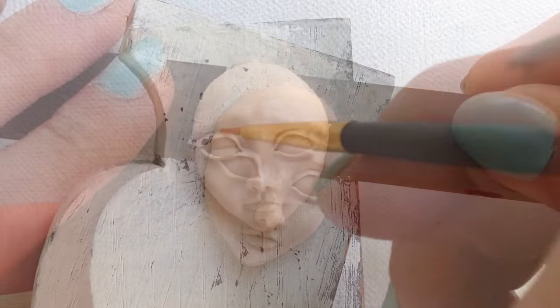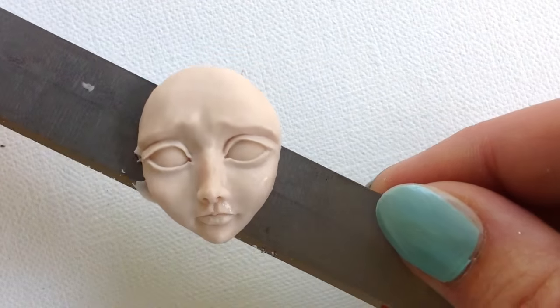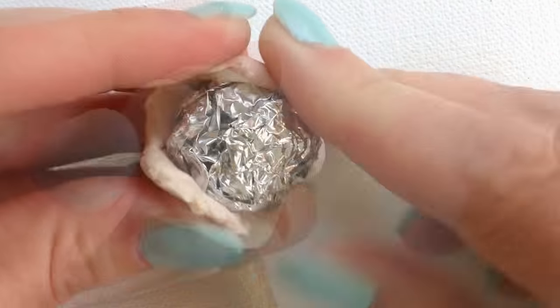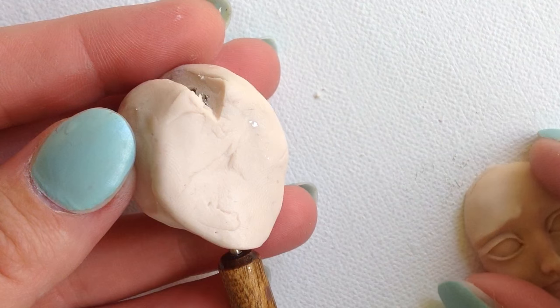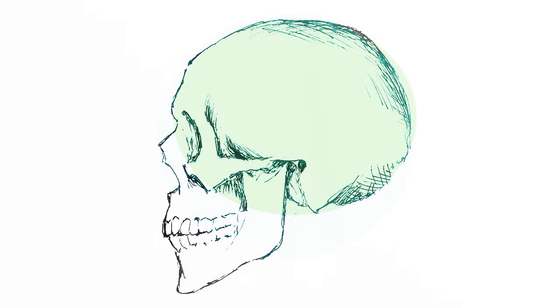After brushing in some rubbing alcohol to further smooth out the face, I use a sharp blade and carefully slide the face off, then I bake it. I make a slightly oval ball of tin foil with a flat side to allow for the face and add some clay to it.